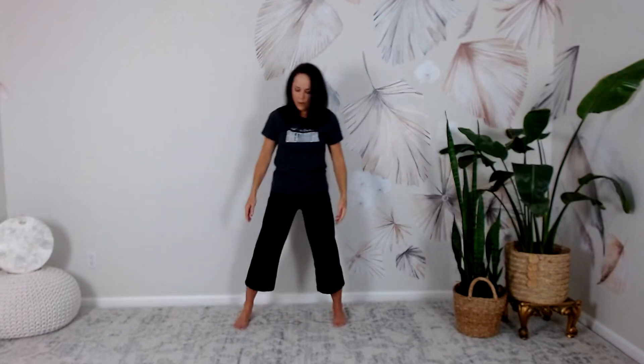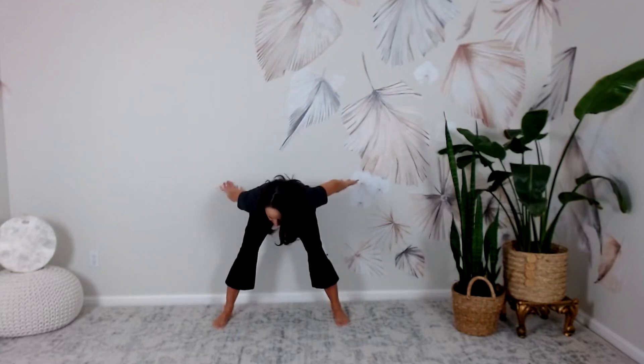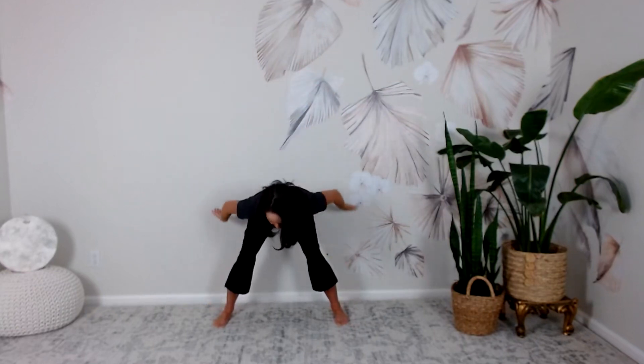Full body flow. Step the feet out about one and a half times shoulder width if you are able — this will open along the hips a bit more, the lower back, and really help you release. We're going to inhale the arms up through center, gaze up, the wrists are soft and they flow down as we come all the way down and back. Hands come slightly behind you, inhaling up and lifting — it's like a wave almost, like a beautiful peaceful stream flowing down the mountain.